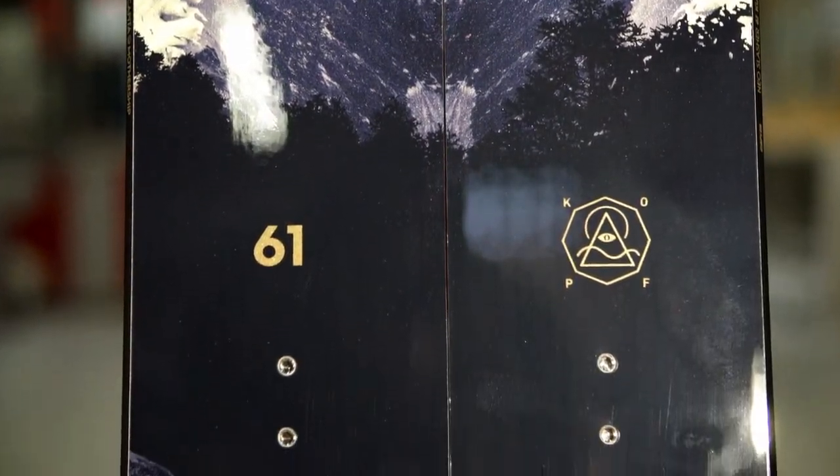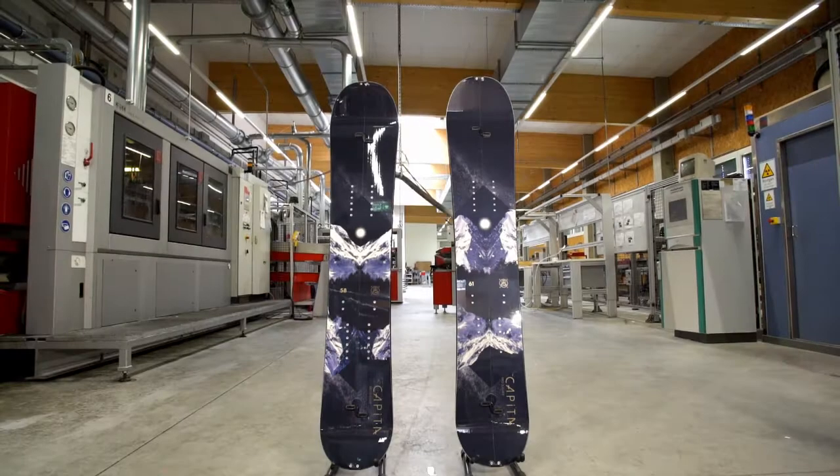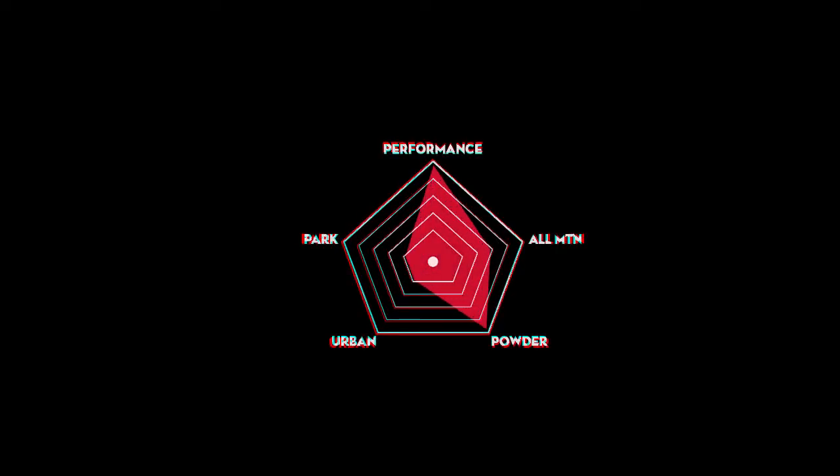The Neo Slasher is available in a 154, 158, 161, and 164 centimeter size. This is the board for a human-powered adventurer searching for easy float and the ride for long-lasting incredible powder days.